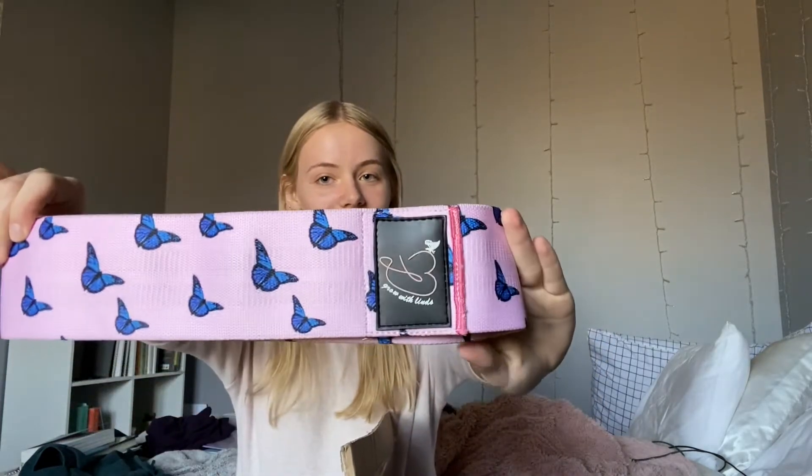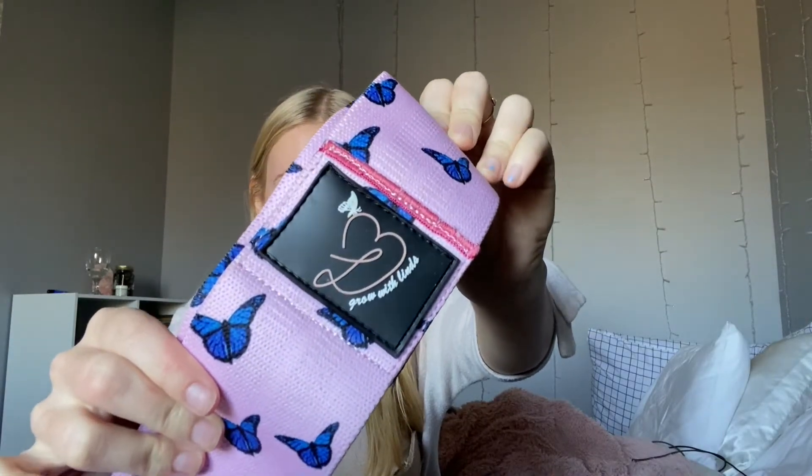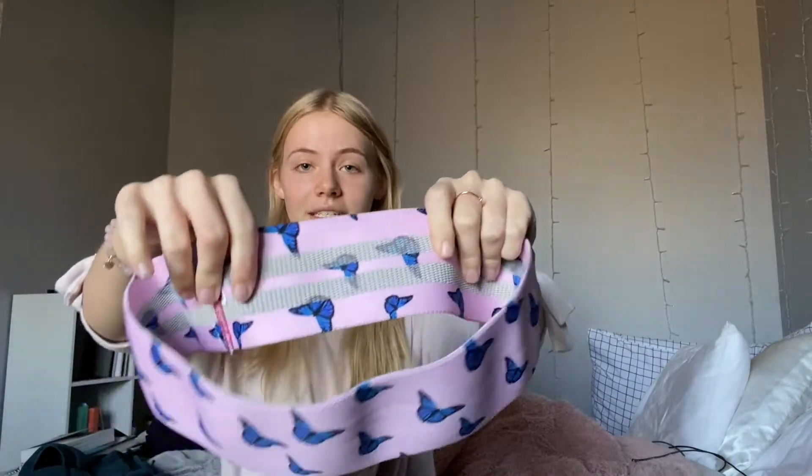I'm gonna pull one out. I'm also going to be testing every single one of these bands before shipping them to the customer, just to make sure that everything is quality and works. This is what they look like — this is an up-close of the logo. So freaking cute, oh my gosh!